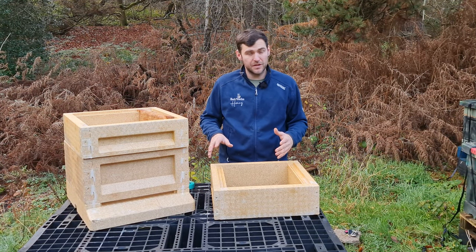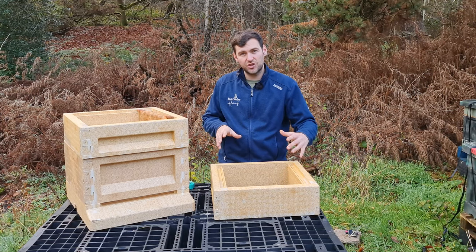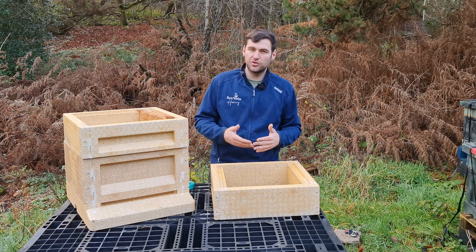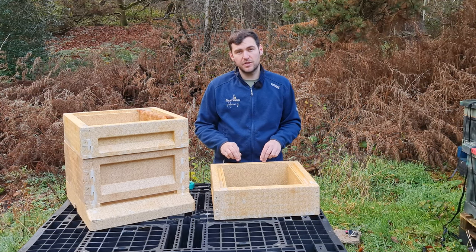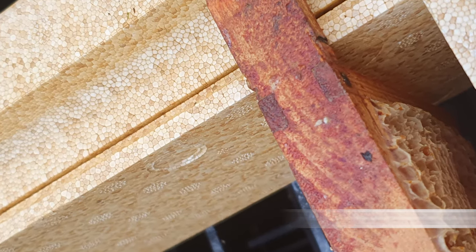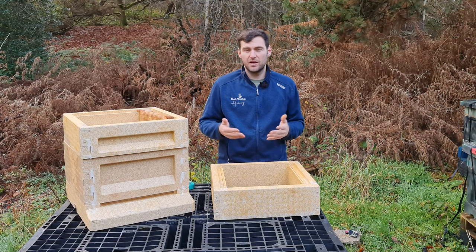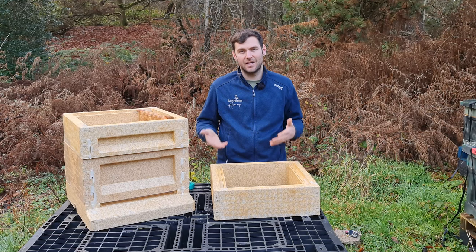A couple of extra differences versus the wooden national: this is a 12-frame design. The interior dimension is identical to a wooden national, so you can use 11 frames plus a dummy board, or fit all 12 frames — that's a genuine benefit. Another design feature is the ability to add castellations, which can make honey harvesting much easier. You just pop castellations into a couple of slots and place your frames in the relevant spacing. I wouldn't advise castellations in the brood box though.